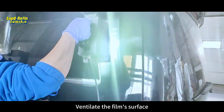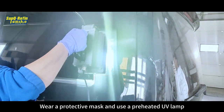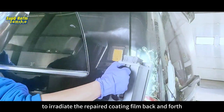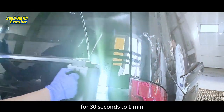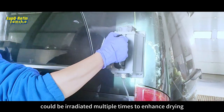Ventilate the film surface and continue to flash off for 10 minutes. Wear a protective mask and use a preheated UV lamp to irradiate the repaired coating film back and forth for 30 seconds to one minute. The interface area can be irradiated multiple times to enhance drying.